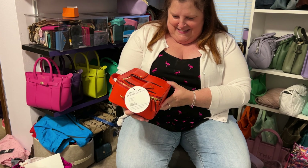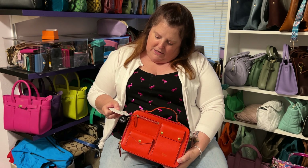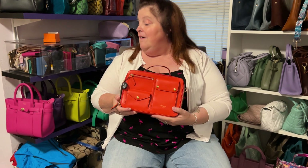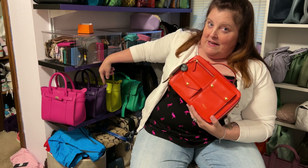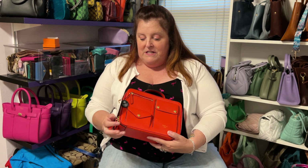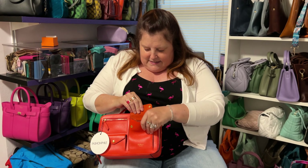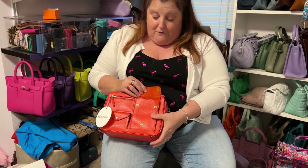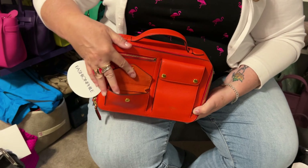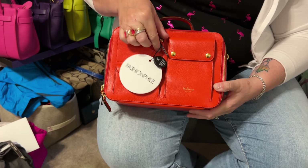Look at this. So it's a lunchbox — it just says Mulberry Tote on it. But I love Mulberry, as evidenced — these four bags are all Mulberry. I love these bags. Now, it's got a top handle, it's got a spot here — I'm assuming this probably at one time was for a phone. Got another spot here. They have nice suede interiors, and then there's also a zipper compartment here. I love bags with lots of spots.